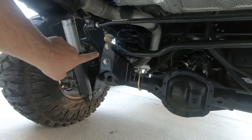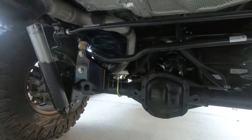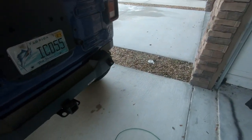That's the Rusty's rear track bar relocation bracket, and there it is — nice and stout. Alright y'all, have a good one. Have a Merry Christmas and a Happy New Year.